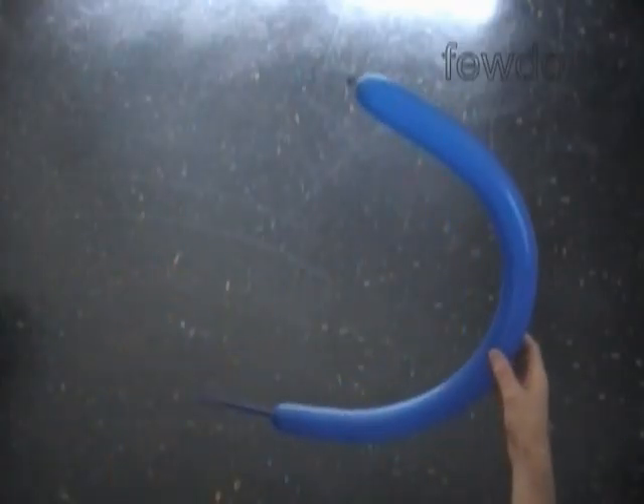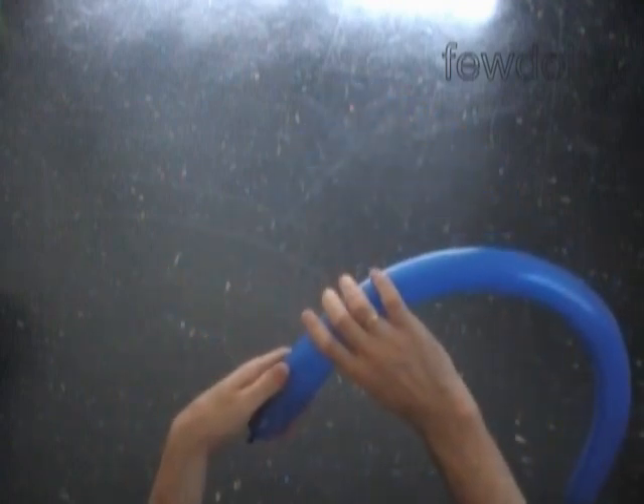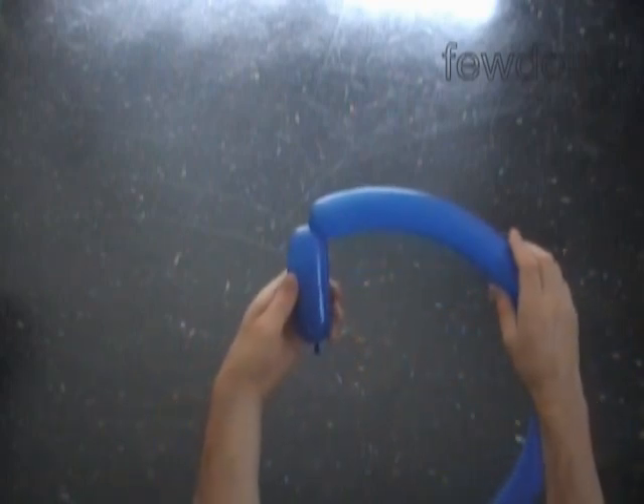Inflate the first blue balloon leaving about a 4-inch flat tail to make the top part of the body. Twist the first soft bubble about 4 inches long. Twist the second soft bubble about 4 inches long.